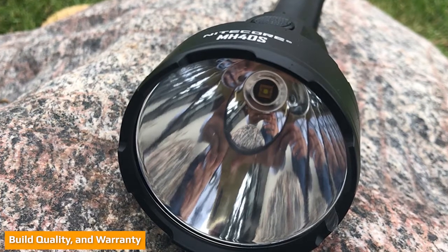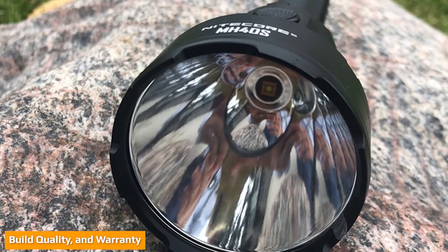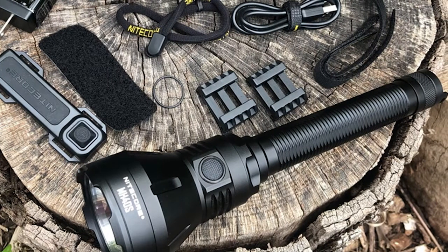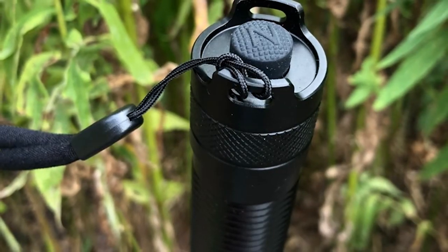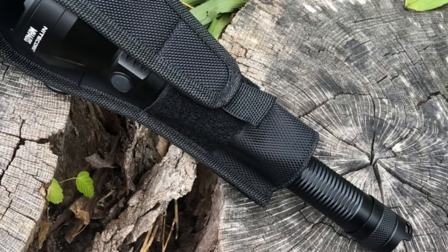Nitecore makes nice lights, and they fall somewhere between Fenix and a Streamlight price-wise. The MH40S retails for about $200 US, and that's not a bad deal for everything you get. Overall, I'm very impressed with the build quality. It just feels premium with great fit and finish, and the machining is very nicely done. The light is made from aircraft aluminum, and the machining is extremely tight.